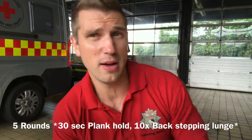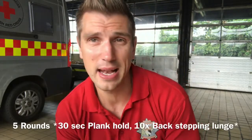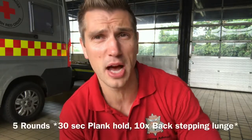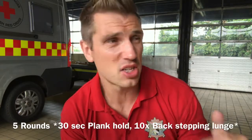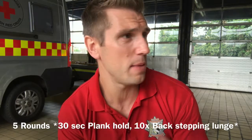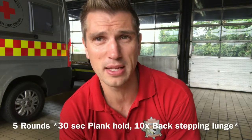We're going to do five rounds of a 30-second plank hold followed by 10 backwards stepping lunges. You'll find on the YouTube channel some ideas for warm-ups, so make sure you warm up before you jump straight into this. Start to finish — warm-up, the workout, and then maybe a couple of stretches at the end — you shouldn't be working out for anything more than 20 minutes.